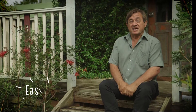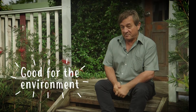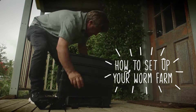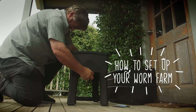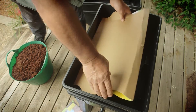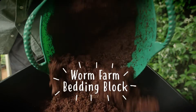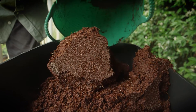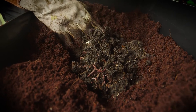They're easy to use, easy to maintain, and it's something that every person on the planet can do to help our environment. The assembly of your worm farm is simple and quick. Use the packaging cardboard to line the bottom or home tray, and put a worm farm bedding block — which you've previously expanded in a bucket of water — on top of the cardboard. Most importantly, add the worms.